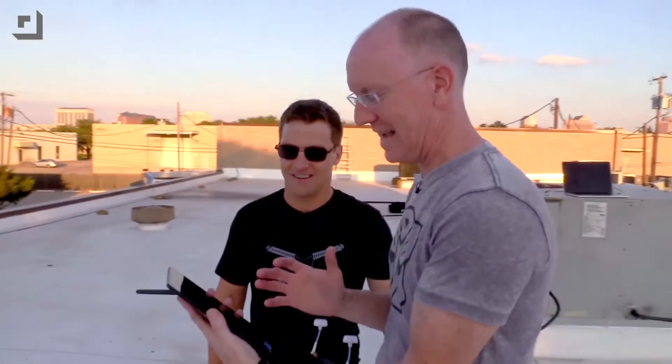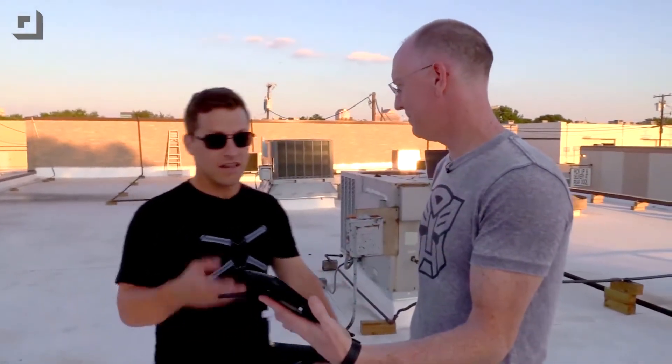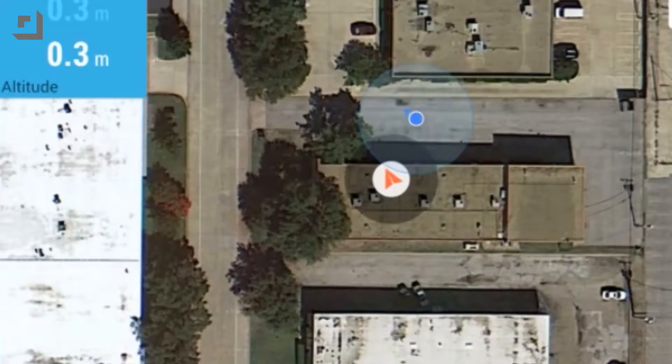So here's what we're going to do. We've got an Android tablet and the app is called Droid Planner 2. What we're going to do — it's ridiculously simple. We're looking at a Google map and I can zoom in and whatnot. We are standing on the roof of the Geek House and it knows that the quadcopter is on the roof.